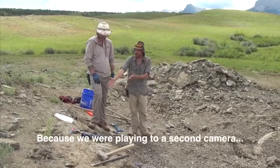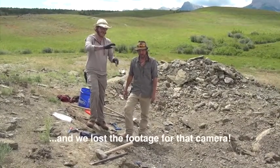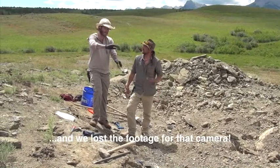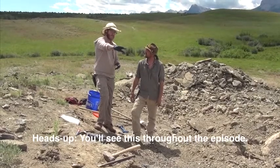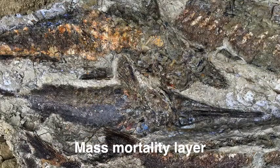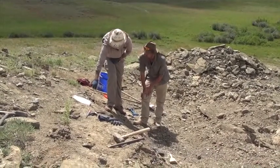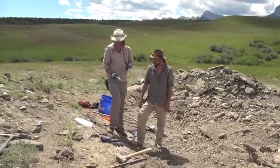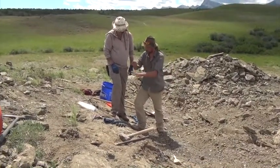So this is a mass mortality site — a big event layer that has multiple species in it. We don't just find isolated animals; we find multiple bones from multiple animals in here. Whatever happened in this layer was cataclysmic — it wiped everything out. We've got two different bones here. We don't have them identified yet, but they're pretty soft, so they need to be glued down pretty much immediately.